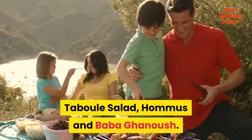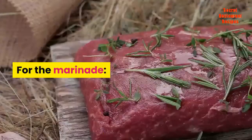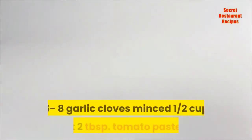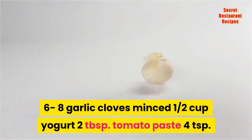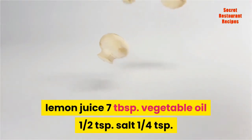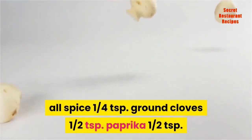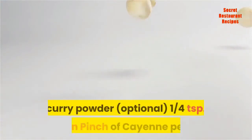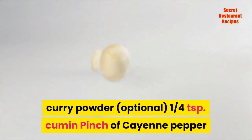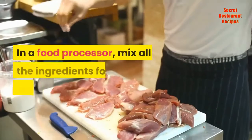Chicken Tawook: 1 to 1½ pounds chicken breast, cut in big cubes. For the marinade: 6 to 8 garlic cloves minced, ½ cup yogurt, 2 tablespoons tomato paste, 4 teaspoons lemon juice, 7 tablespoons vegetable oil, ½ teaspoon salt, ¼ teaspoon allspice, ¼ teaspoon ground cloves, ½ teaspoon paprika, ½ teaspoon curry powder (optional), ¼ teaspoon cumin, pinch of cayenne pepper.